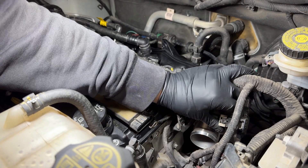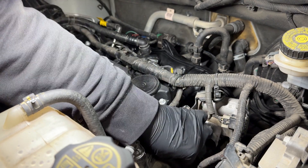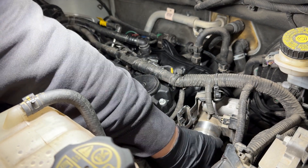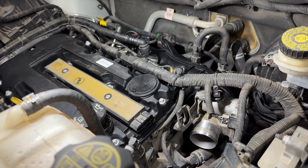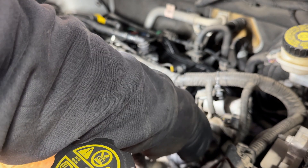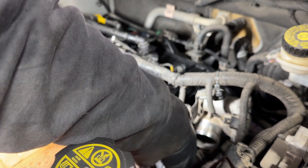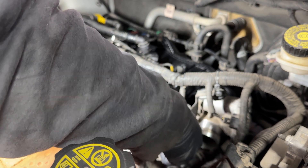Connect the throttle body back in. Don't forget the temperature sensor connector that goes down there. We also have the ground wire that goes back on with the 10 millimeter bolt — start it by hand first, then tighten it up with a 10 millimeter and a ratchet.